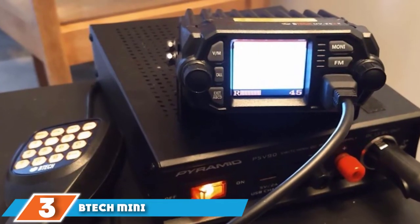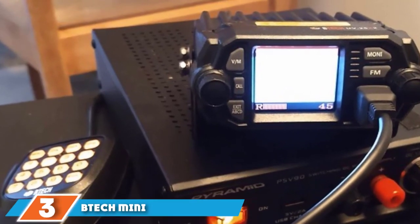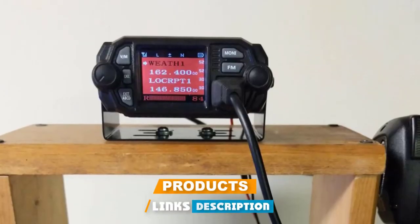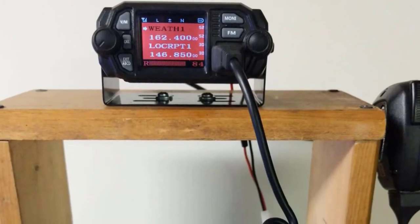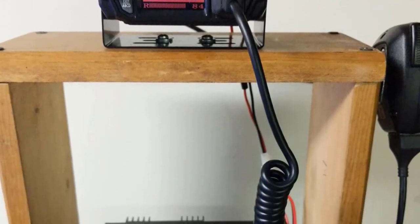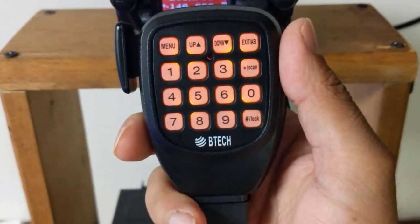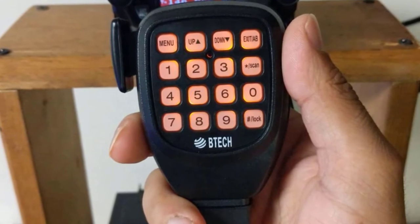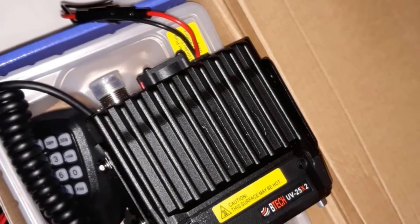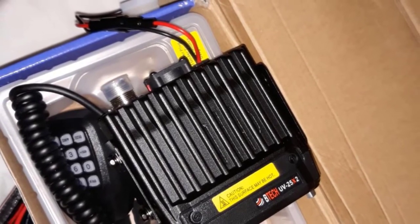At number three, we have the B-TEC Mini UV25X2 Dual Band Ham Radio. It features a unique display mode with double synchronization. The microphone also contains audio gain settings. This device offers an extended range of frequencies up to 520 MHz and features automatic power-off, variable frequency scanning, automatic scanning, privacy mode randomization, and memory channel editing. It has high and low output power settings of 25W and 10W.